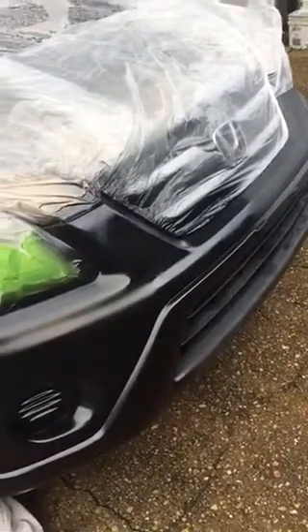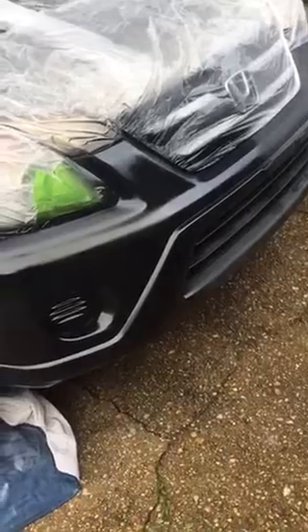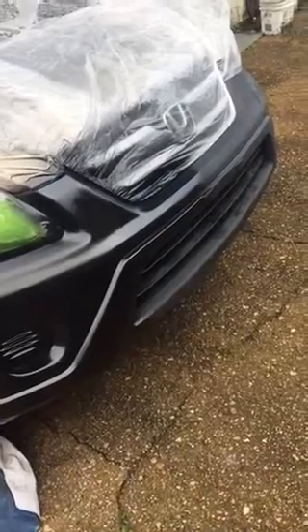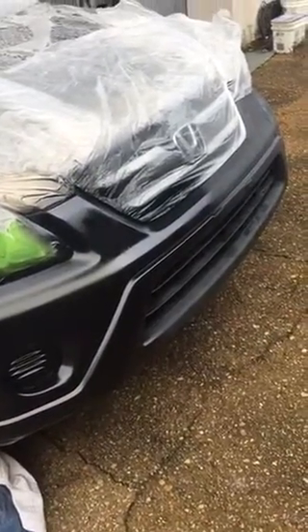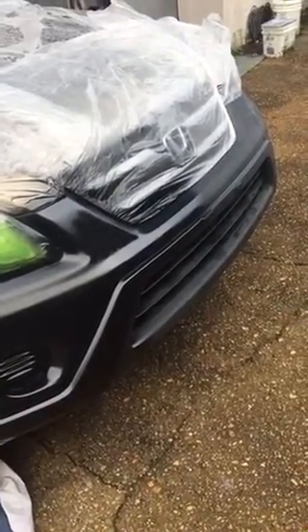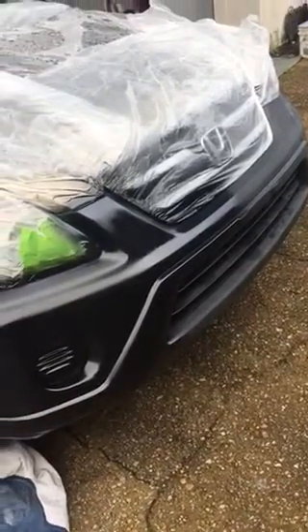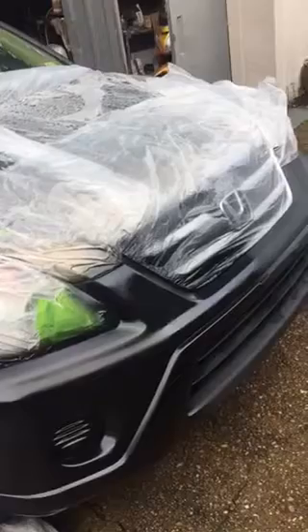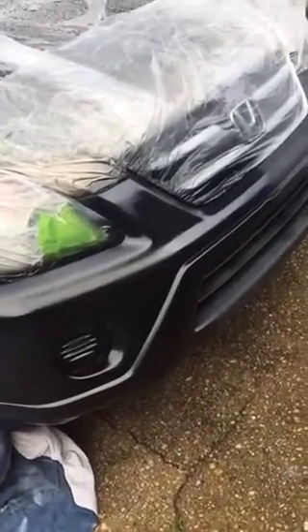I hope I could be a little bit of help to anybody out there. You don't have to go to a professional and pay all that money — you can pretty much do it yourself in your backyard or anywhere. Just make sure it's not very windy when you spray your car. Today is a beautiful day and it's not windy, so I was able to do it very calmly. Have a good one!